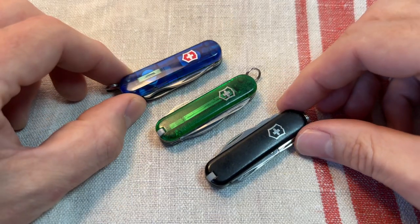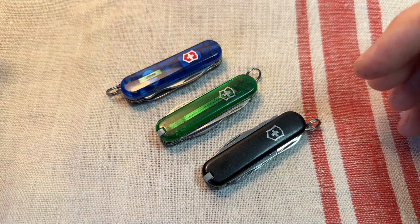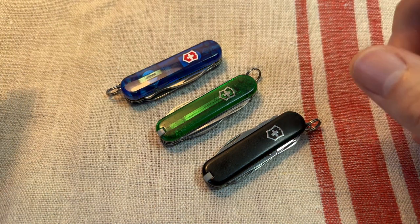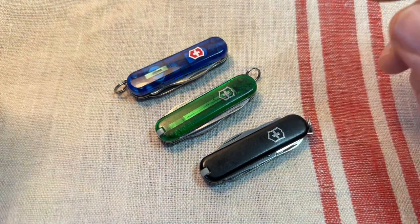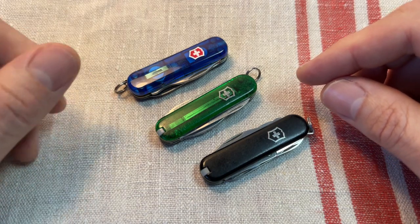58mm Victorinox knives — go for the Rambler or one of the Managers, I think. Don't get the Classic SD. Don't get the Minichamp, which has, in my opinion, a load of superfluous tools that are just silly and add weight and bulk. Get the Manager or the Rambler. What do you think? I'd like to hear your opinions. Thank you very much. Bye.